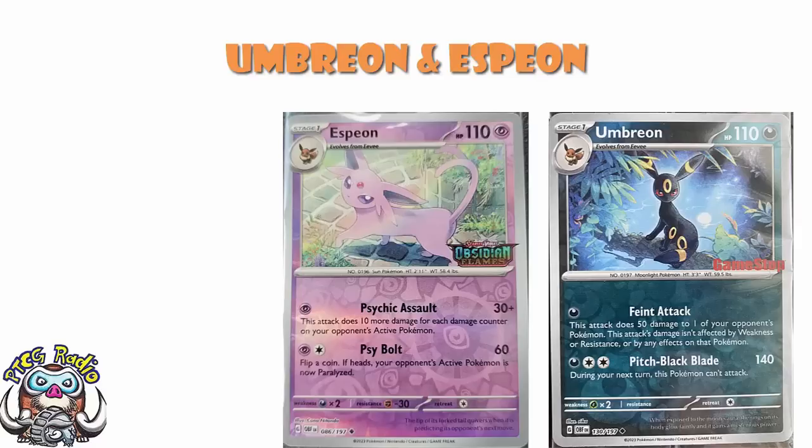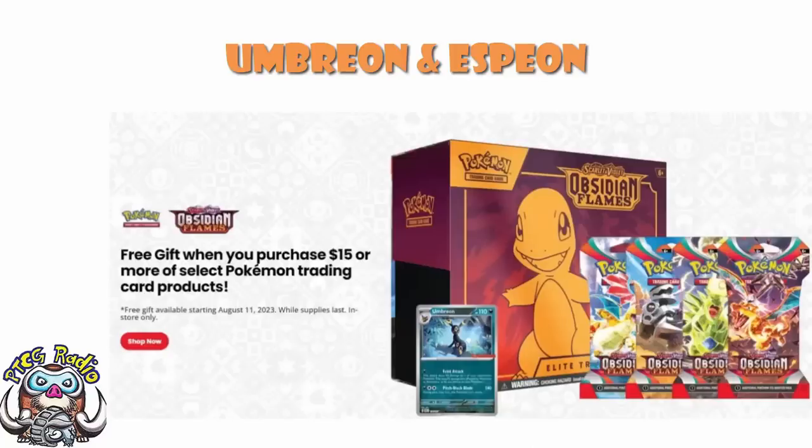Essentially, what we've got here are Umbreon and Espeon promos. If you search around and have a look on eBay, etc., generally speaking, the Espeon that you're going to see is a reverse holo with the Obsidian Flames stamp. And the Umbreon you're going to see is a reverse holo which has the GameStop stamp. And I've told you this many times before — in my humble opinion, in my personal opinion — the worst stamp in Pokemon. There is no stamp worse than the GameStop stamp. Here's an official advert for the GameStop one, although it doesn't show the card off well enough. You spend $15 or more on select Pokemon trading cards at GameStop, you get yourself the Umbreon stamp.